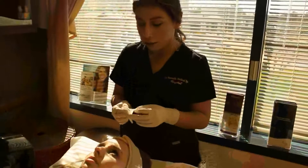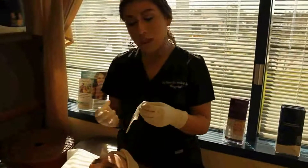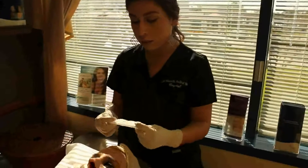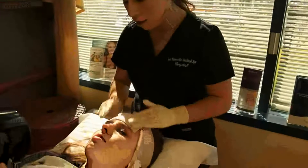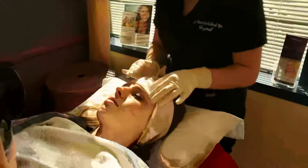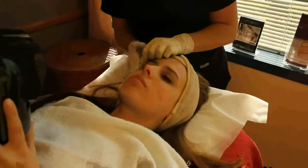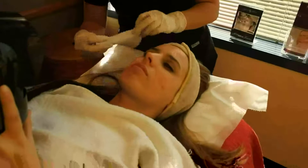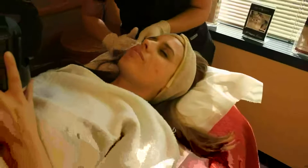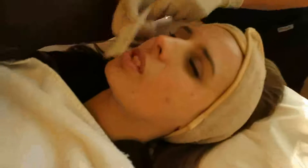Now that we applied the first acid, we are going to neutralize her skin. Because she was feeling a little tingle, this is going to neutralize it and also help prep the skin for the next acid I am going to put on. This is cool on the skin and will take away any tingle that she did have. It feels good — it's soothing.